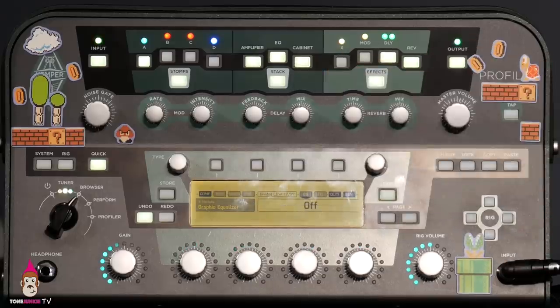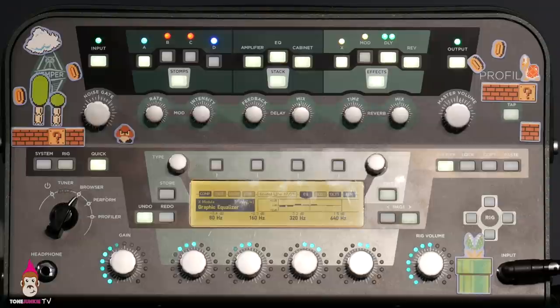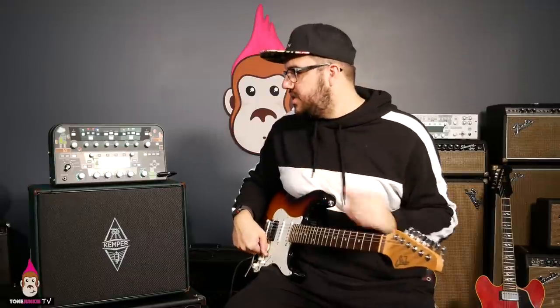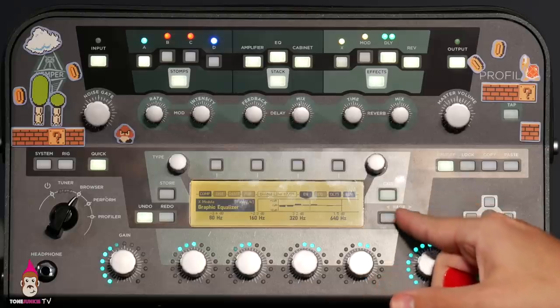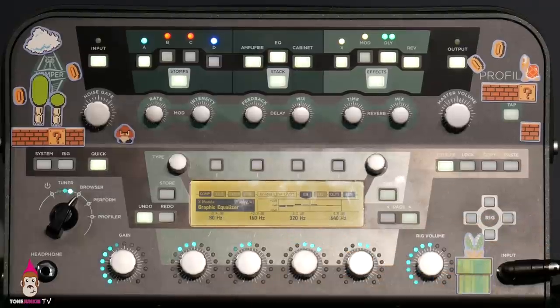Without the EQ... with the EQ. What do you hear? Mids — but that's not all you're hearing. Let's decode it. First rule of EQing: let's take away before we start adding. What we're subtracting is some of the deep and some of the lows.